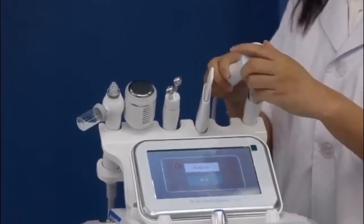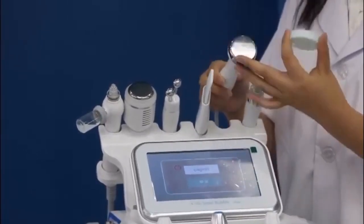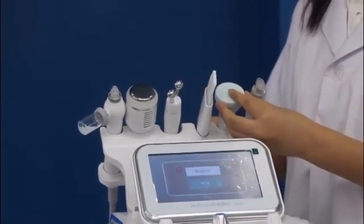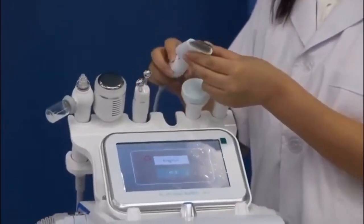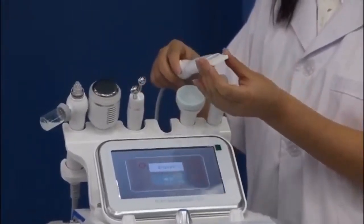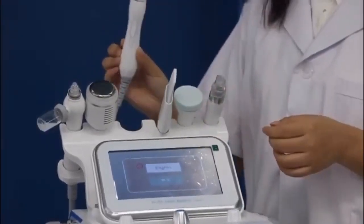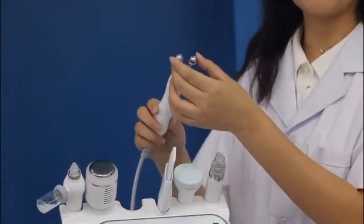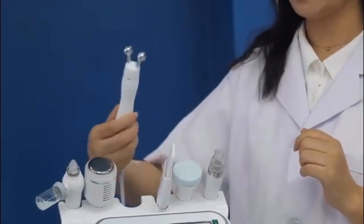The second one is the ultrasonic tip — this is for acids to penetrate more deeply. The third one is the skin scrubber, for the skin and hand; it is very powerful and easy to operate. We also call this the white bar, because it looks just like the word 'white.' And this is the bicolor RF, radio frequency — it is for face lifting and tightening.